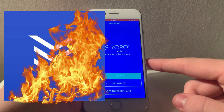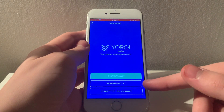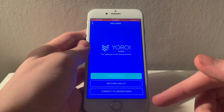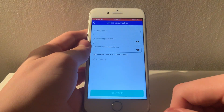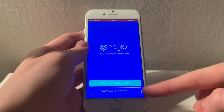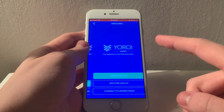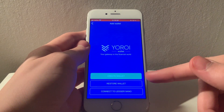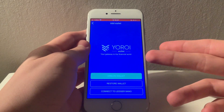Yoroi wallet is a hot wallet that you can download on a multitude of platforms. In this video, I will be using the iOS version, but the steps should be pretty much the same no matter which version you are using. Once you have downloaded the app, you'll be presented with an option to create a Shelley or Byron-era wallet. You will want to create a Shelley wallet. Byron is basically a discontinued version of Cardano that they don't update anymore, and which is also not available for staking.